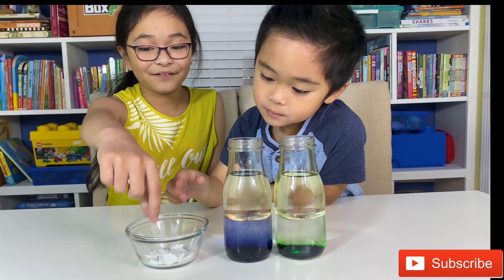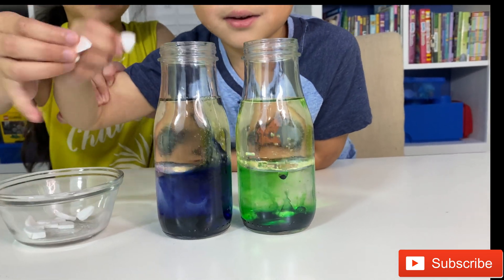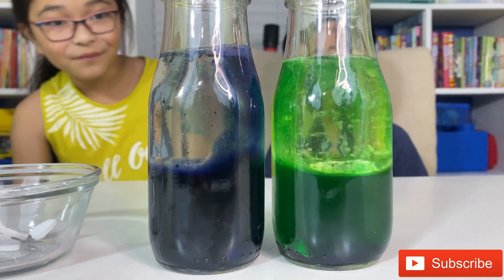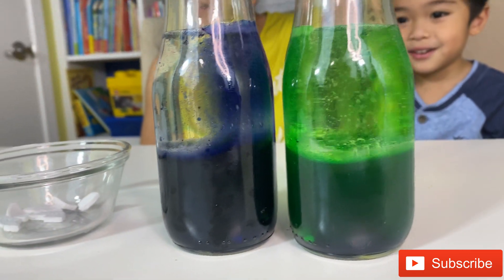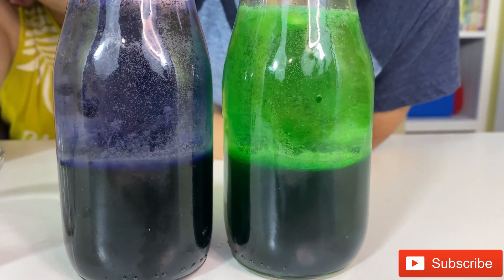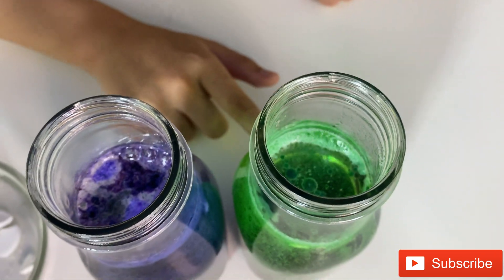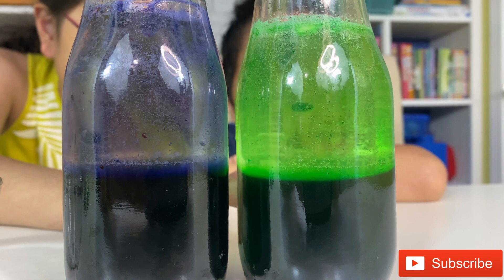For the best part, we're gonna make our own lava lamp! So we're gonna put the Alka-Seltzer inside. It feels so cold — three, two, one! It's going! Oh my god, it looks so cool! Look at mine, it is flying right now, it's like a volcano! It's just dissolving, it's trying to go up.